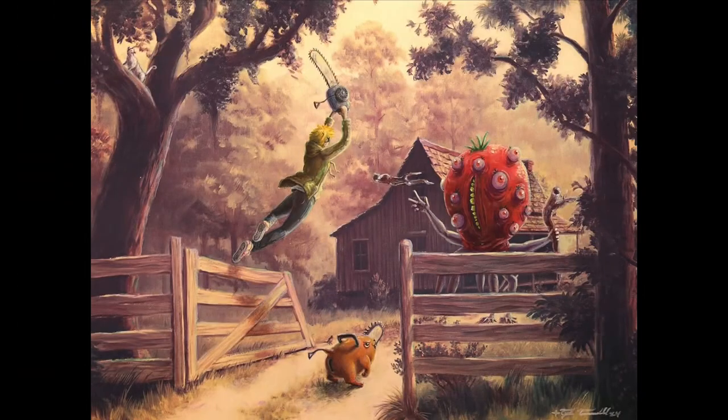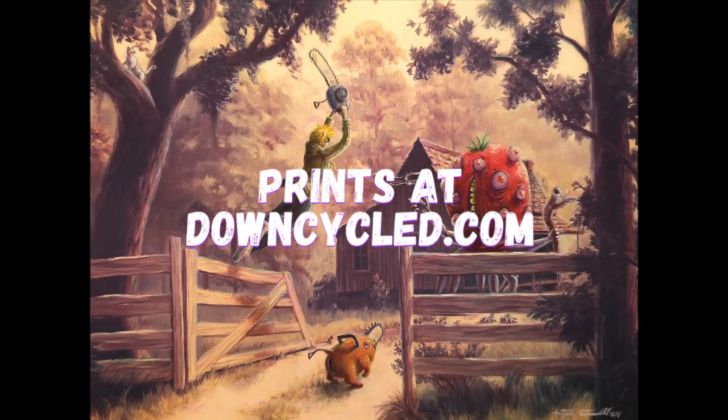There you go — there's the final print. If you like that, I have prints for you at downcycle.com. Love you. Bye.